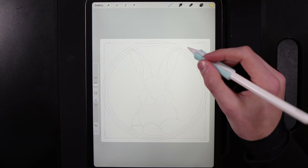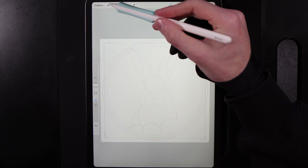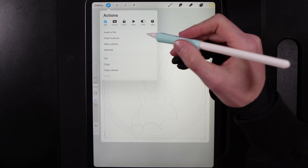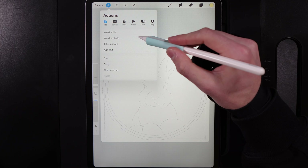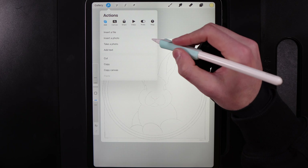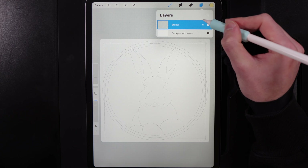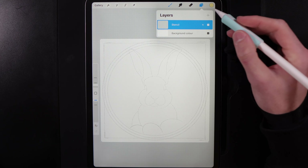Once you've created your canvas, go ahead and add in the stencil guide. Go up to Actions, then Add, and insert a photo or insert from a file depending on where you saved it. In my layers I've just got the stencil at the top as an empty layer and we can work around it from there.